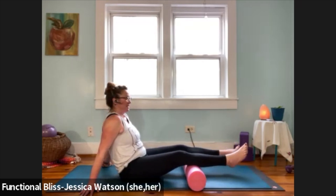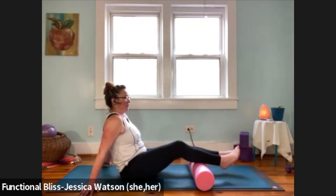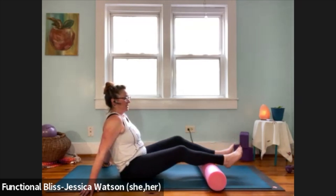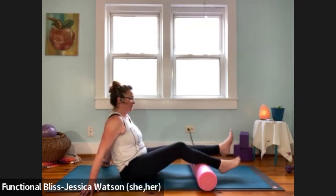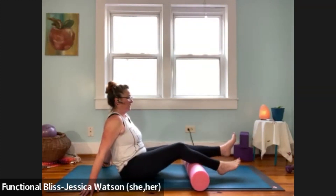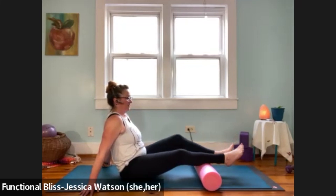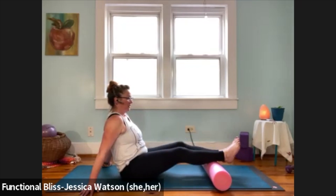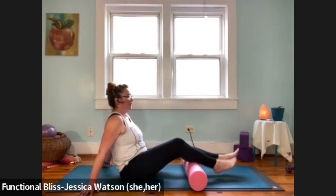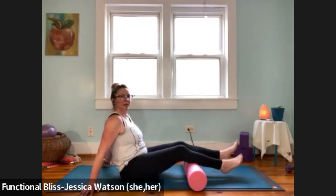One more little swish side to side, then we're going to do that little foam roller walk — walk it down towards the ankles and then back up towards the knees. Find a pace that works for you. Beautiful, one more time up and down.